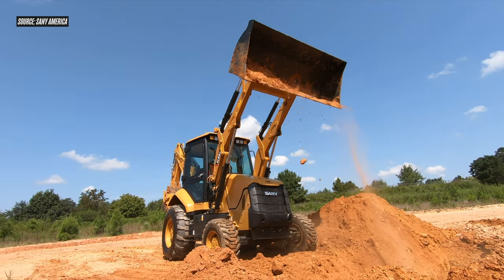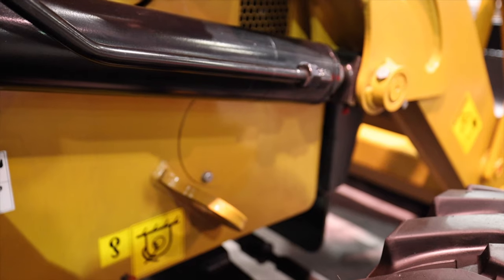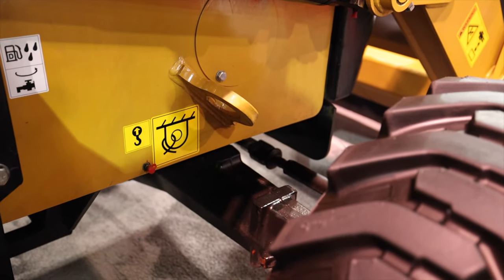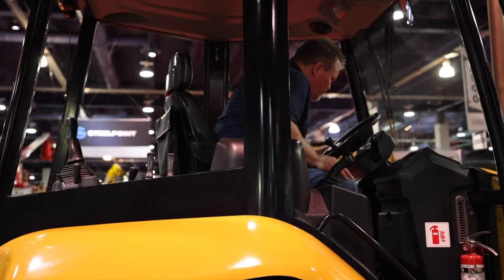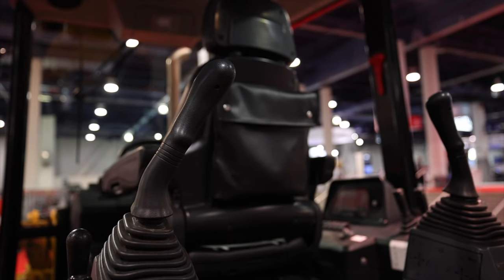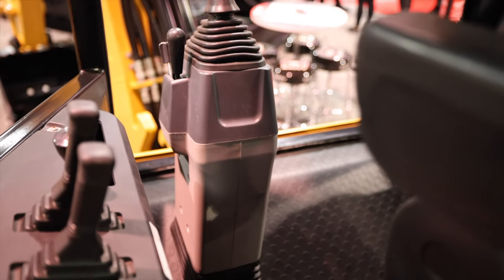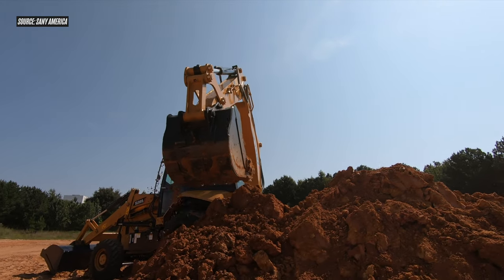The SLB95 uses a ZF four-wheel drive transmission with four forward speeds and reverse. The axles are produced by ZF as well, and top speed in fourth gear is 22 miles per hour, offering easy self-transport between job sites. There are no standard telematics on this machine, and while electro-hydraulic controls are starting to become an industry standard in many machine categories, Sani feels they're pretty unnecessary on a backhoe — partly due to added cost and partly because Sani has heard from operators that they prefer the feel of pilot controls anyway.